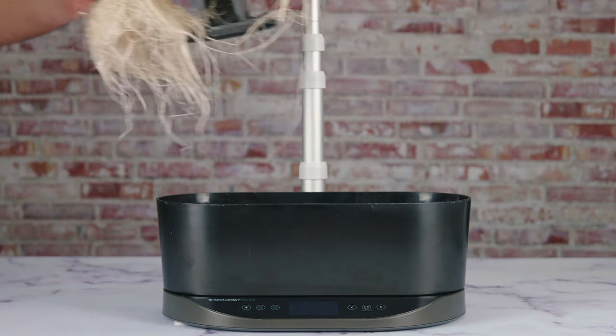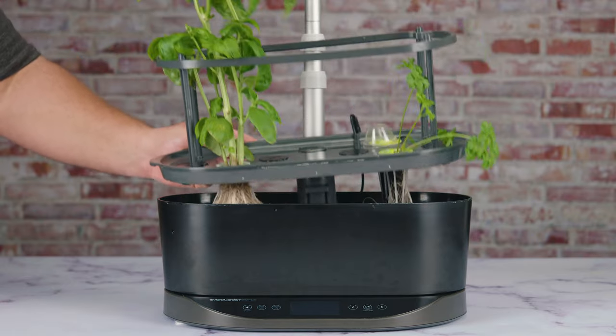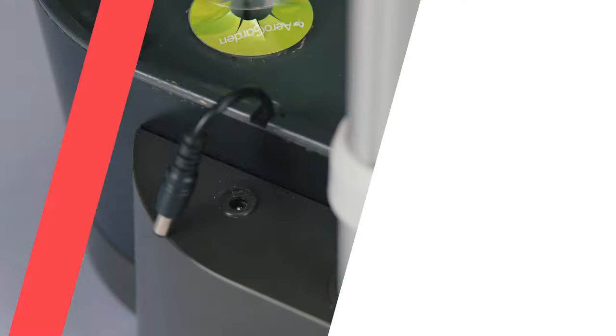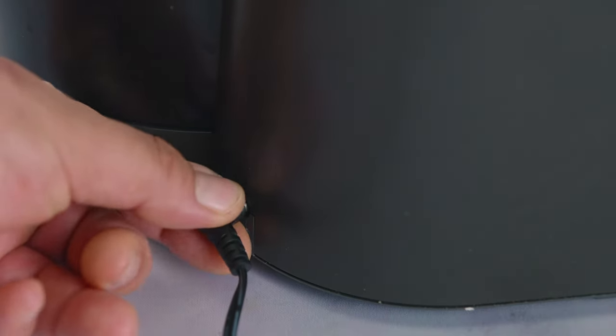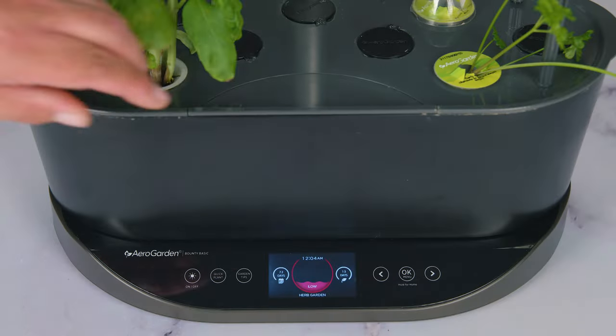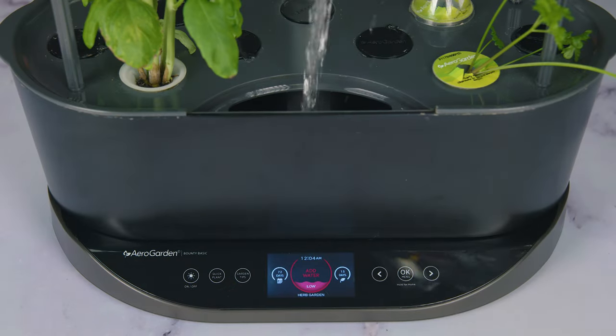Once we push down, you've done it — you're ready to take on the water world. Now we bring the plants back, connect everything back, and as you can see it's marking low. But as we start filling the water back in, we're going to notice the levels change to their correct amounts.